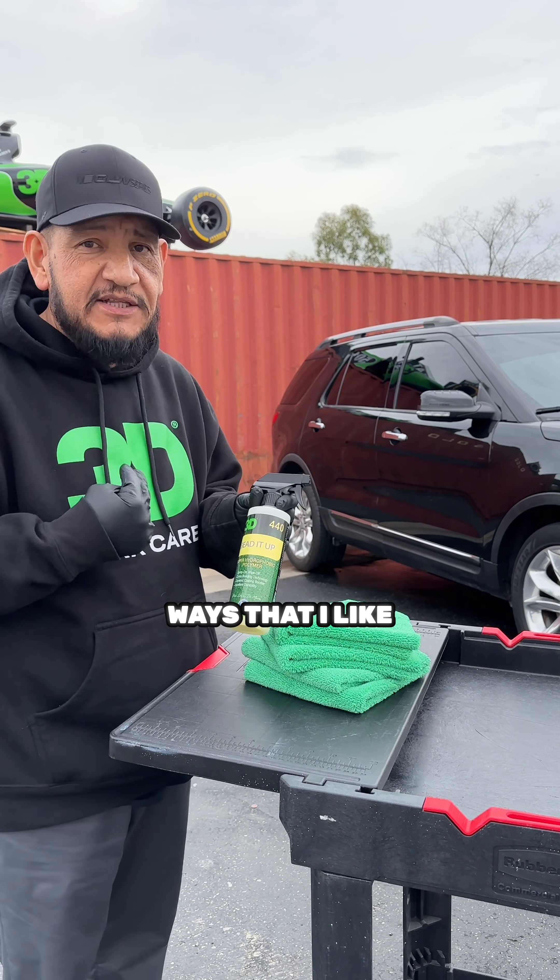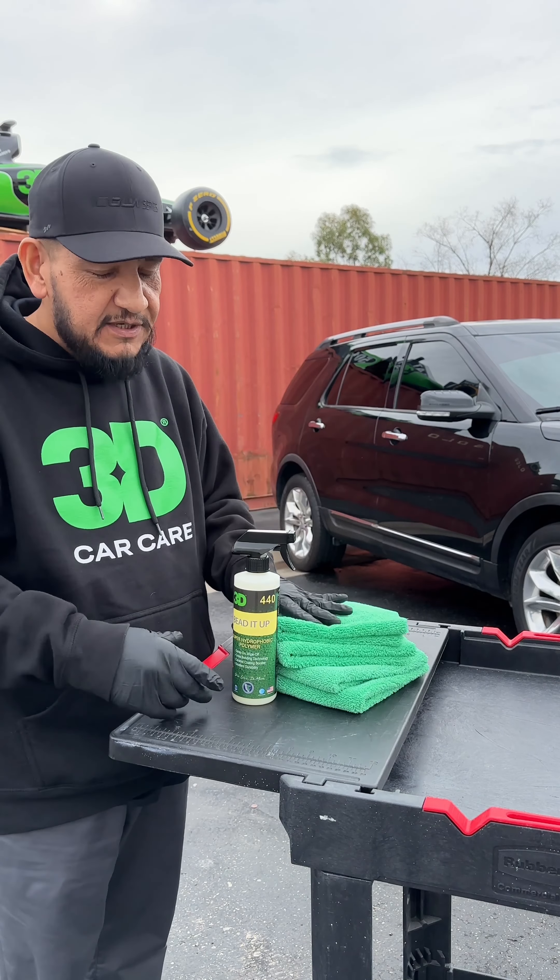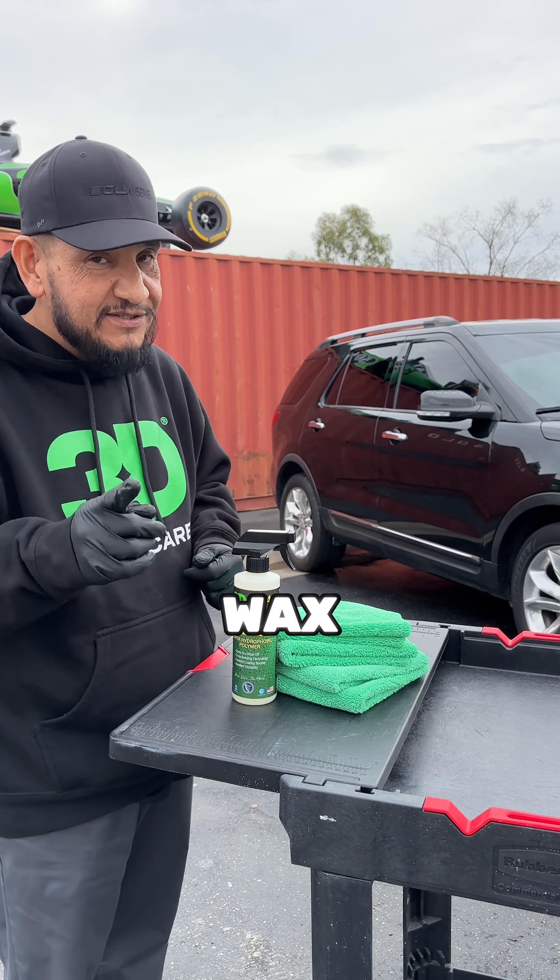There are two different ways that I like to apply it. The first way is after you wash your car and dry it — I like to apply it with microfibers. Spray it on there and wipe off. It's very easy. Wax on, wax off almost.